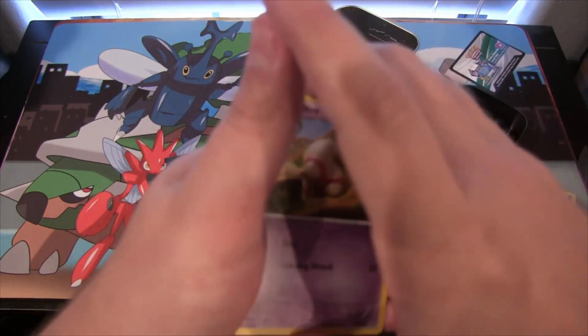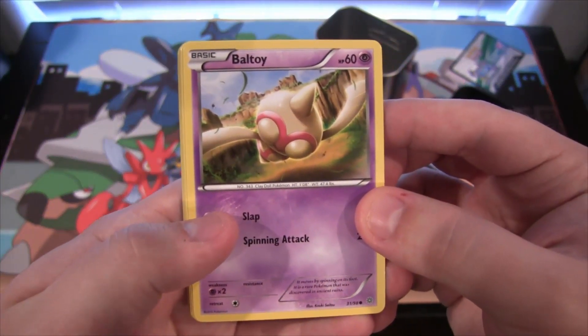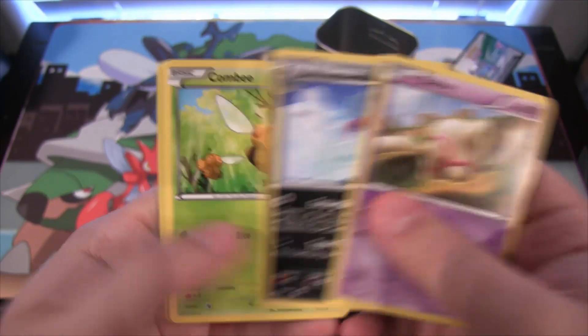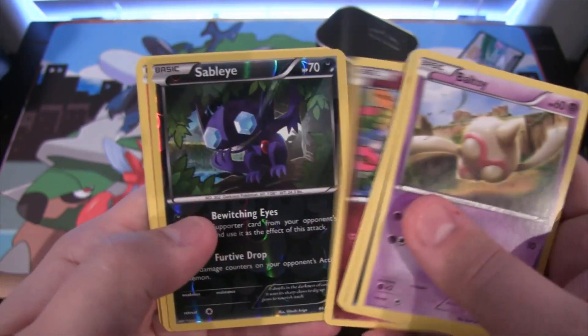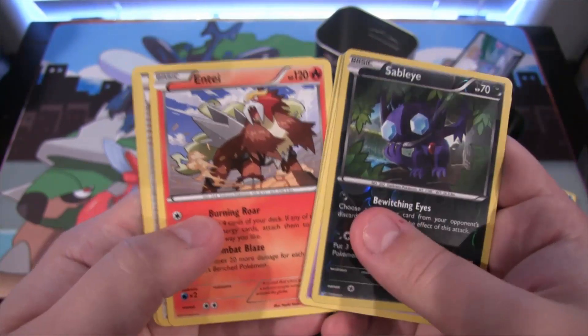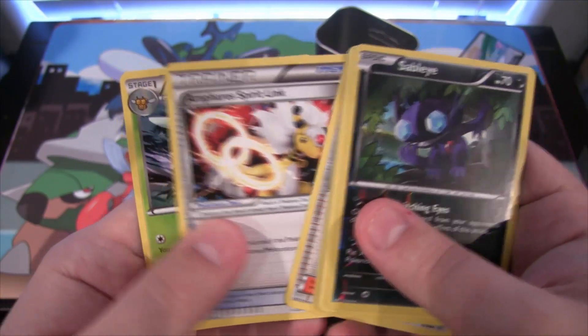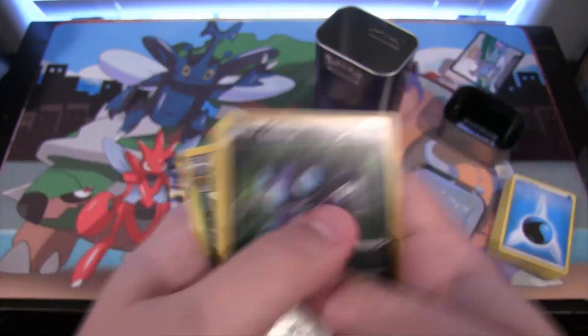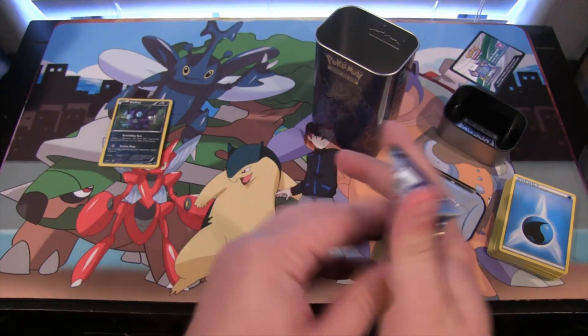I have a lot of different Pokemon stuff and there's about to be a lot of Pokemon stuff released soon, so I'll definitely have openings on that too. Here we go — Bald Toy, Malamar, Combee, Golett, Cottonee, then Sableye Reverse which is really cool looking, then Entei — Entei is always awesome — then Hex Maniac, Inferno Spirit Link, and Vespiquen. Not bad from that pack.